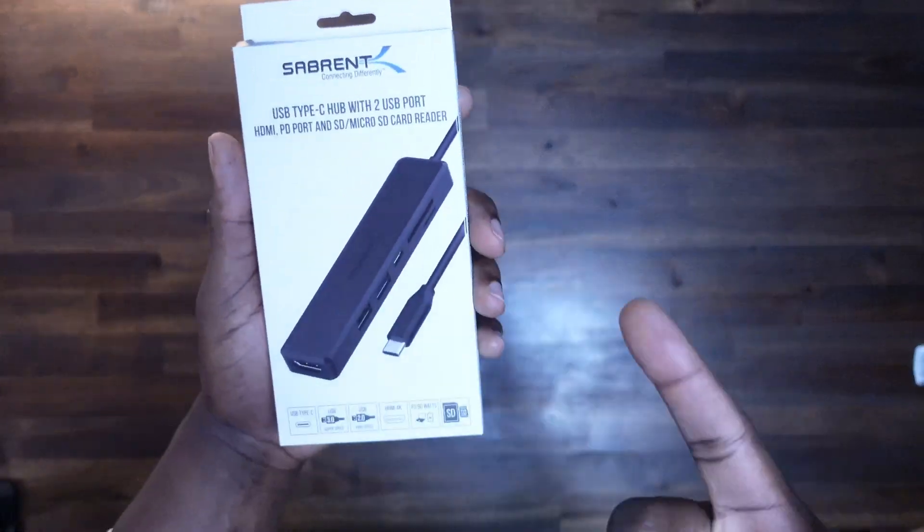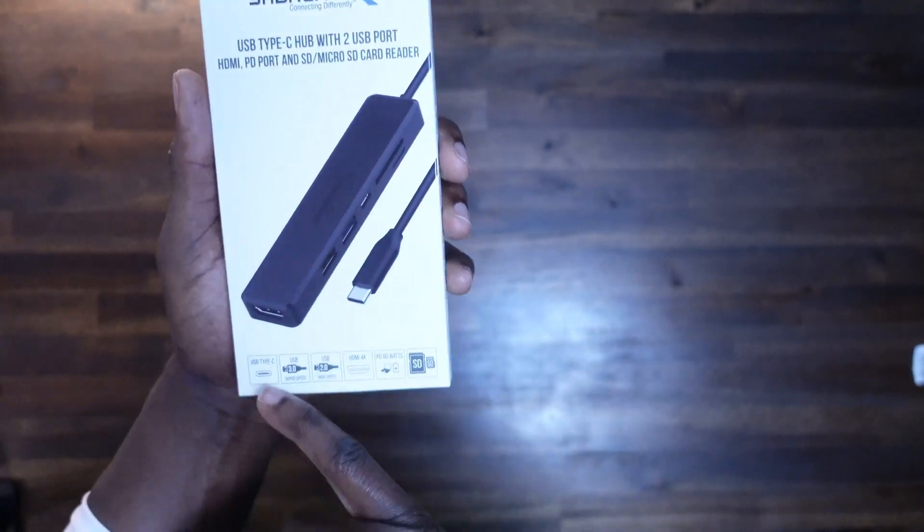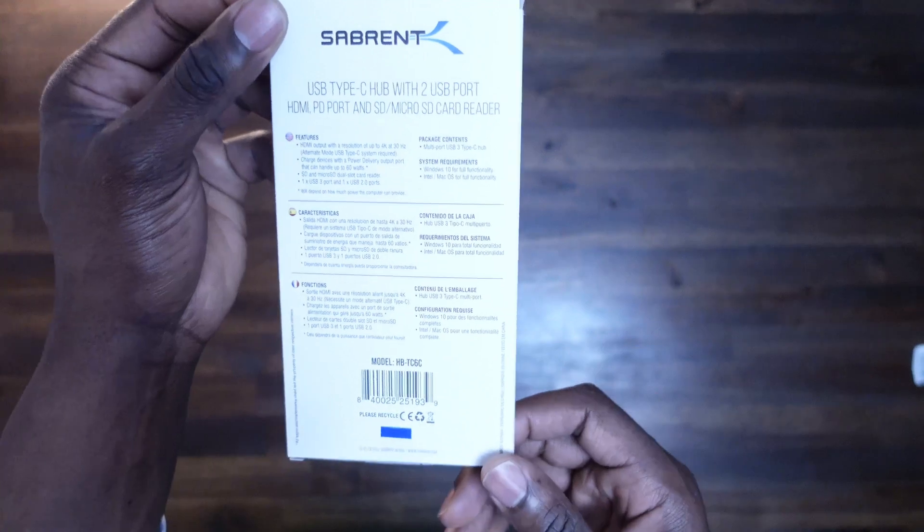But wait, there's more. The M2 Mac Mini has a limited number of ports, which can be frustrating if you have a lot of external devices to connect. That's why I suggest investing in a Type-C hub. These hubs are fairly inexpensive, and I'll leave some links down in the description box so you can find them. The hub I chose to go with is the Sabrent USB Type-C Hub. This hub makes it easy to connect multiple devices to the Mac Mini without any hassle.